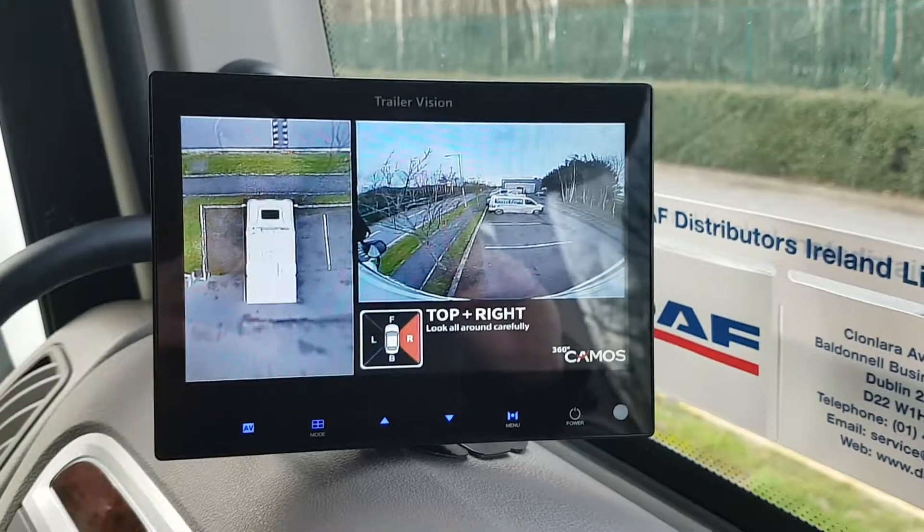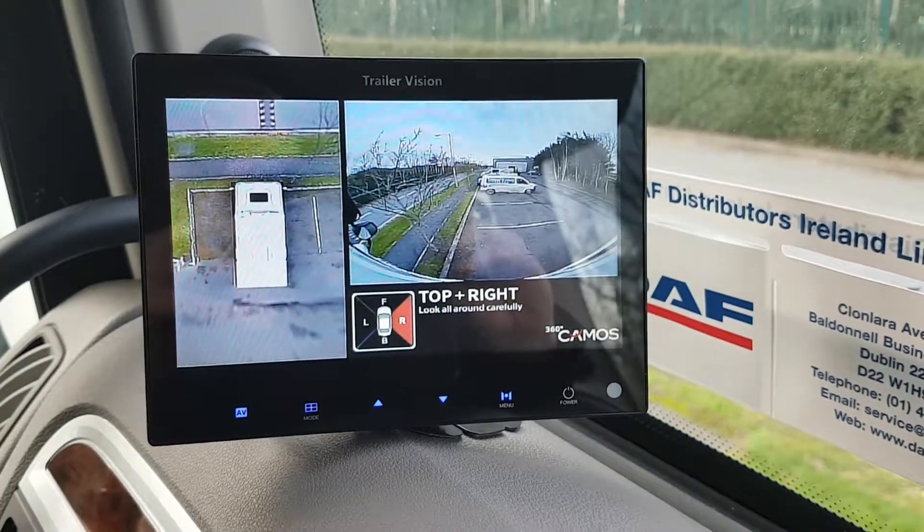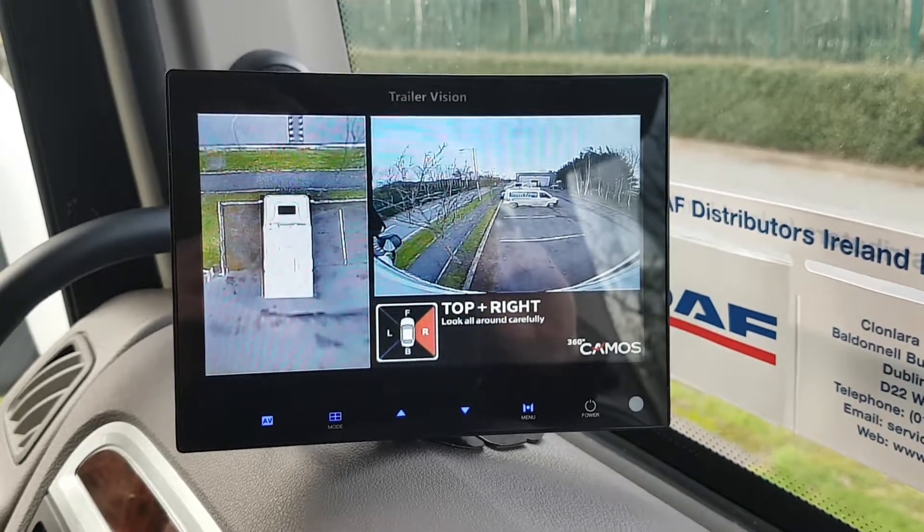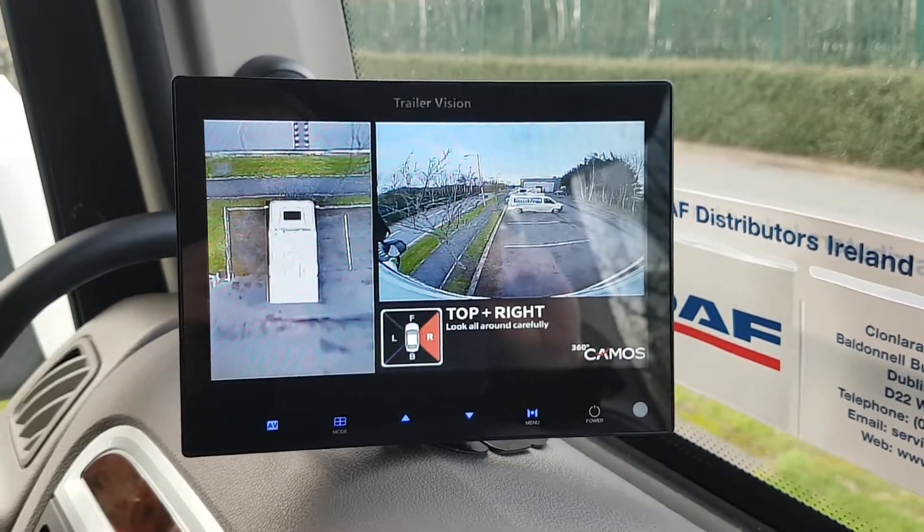That's basically it — the most recent installation with Trailer Vision Ireland and Kit Car Ltd on a new 2019 DAF truck. Thank you.